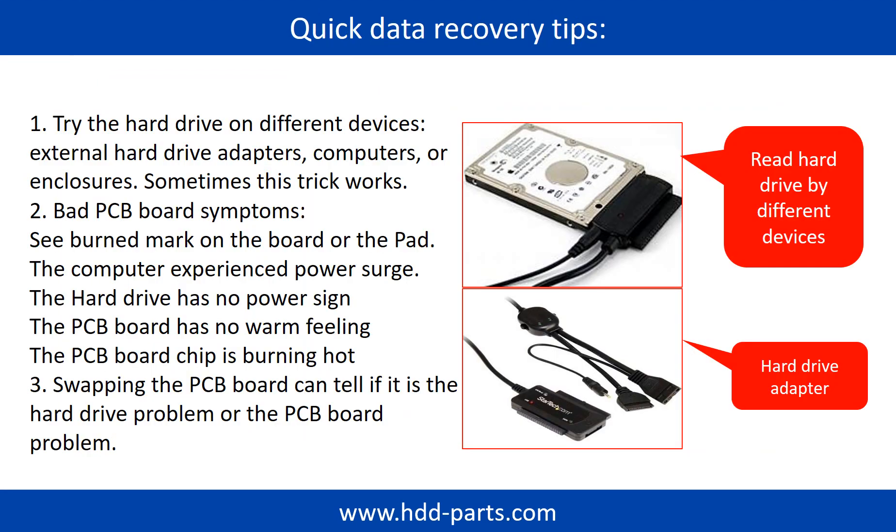There are some simple ways to recover data from a hard drive. One of them is to try to read the hard drive by different devices, like different external hardware adapters, computers, or enclosures — because different devices use different ways to read a hard drive, and sometimes this trick works. Another way is swapping the hardware PCB board, which can fix problems caused by the PCB board. There is a cost in swapping the PCB board, but it is way cheaper than sending a hard drive to a data recovery firm.